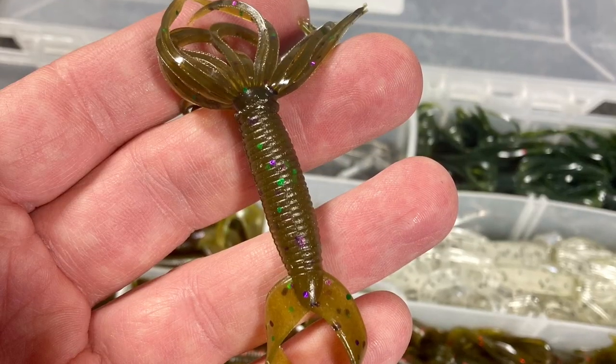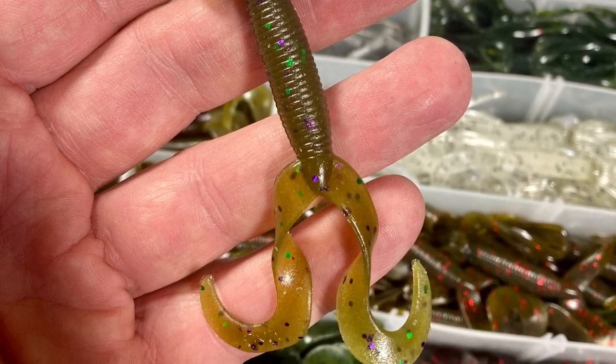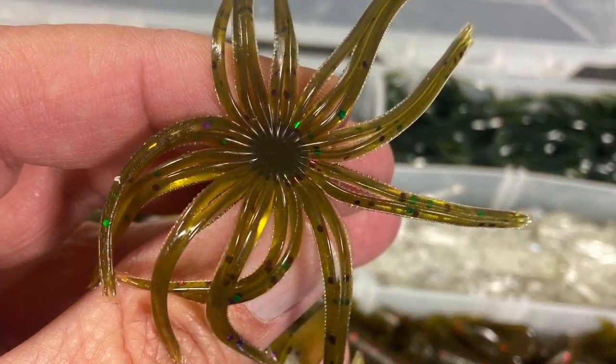One of the ways we combat that is to downsize the bait. That's really the power of the hula grub — you get that bulky jig offering in a much smaller package. The bait consists of a four or five inch twin tail grub, but it has this molded hula skirt on the top that does provide a little extra bulk, but it's in a much smaller package.